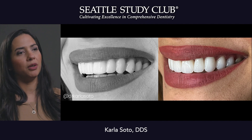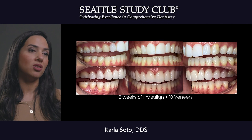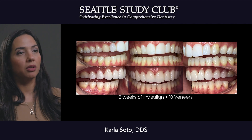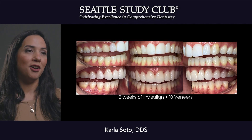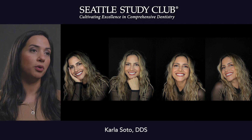I think the best part of this is not just the result and a happy patient — I think the best part is really that we're doing the right thing, even if it takes a little bit longer. This particular patient is a model and she's gorgeous; she truly had a beautiful smile before, but there were some functional problems — she was breaking things.